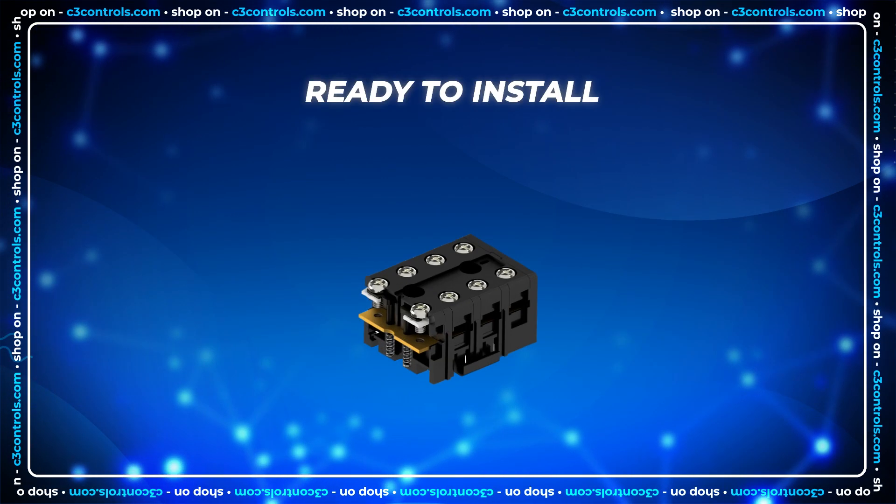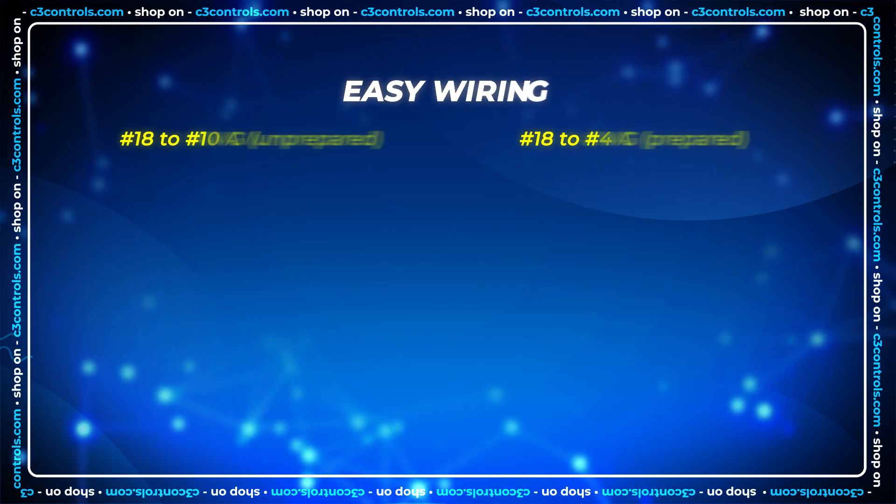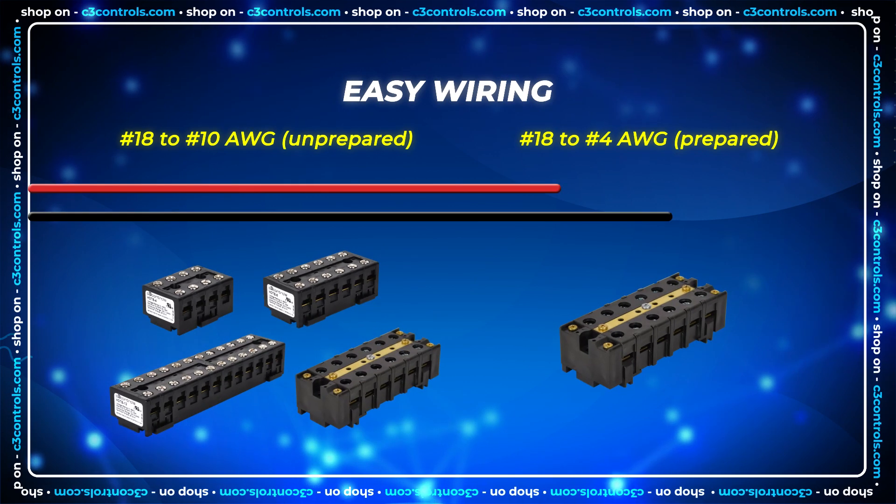Wiring is made easy as screws come in the backed-out position with spring return open terminals that accommodate multiple wire types and sizes.